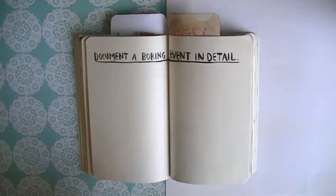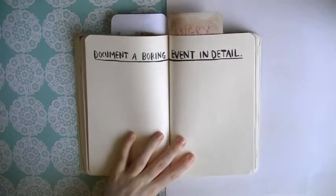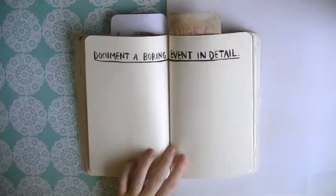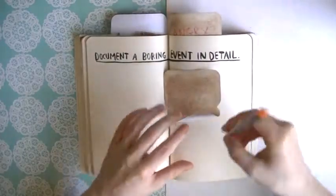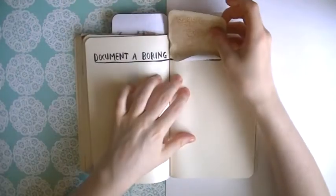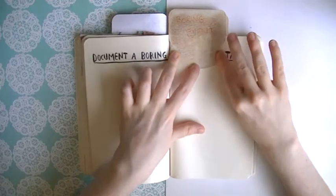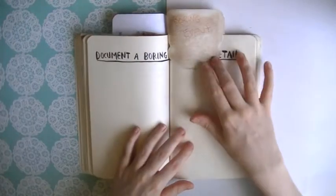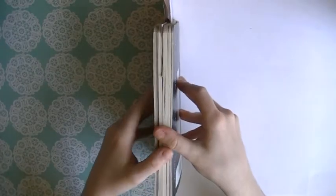Document a boring event in detail. This is really interesting - I actually really like this page. I feel like this is a really cool creative writing exercise. But if I'm actually going to document a real event, I might have to sticky note this one and come back to it. I'm going to write on it so that I know to come back to this one. I'm ending up creating another sticky note collection like last time, and I only just in my last video completed the ones I had already sticky noted.